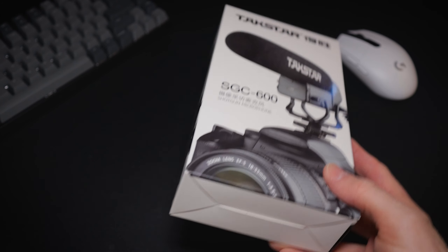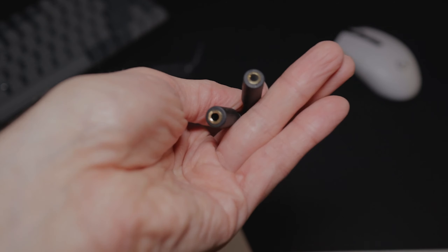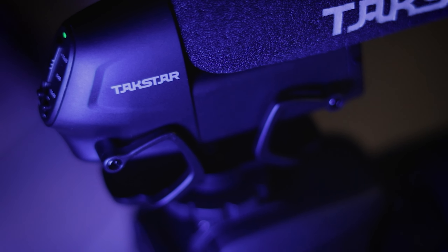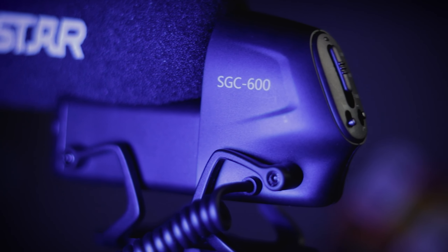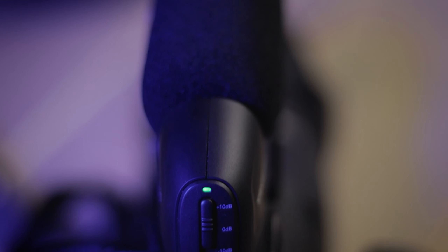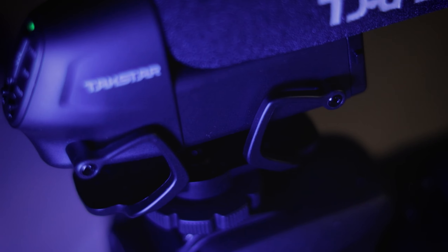In the box, you'll find the microphone, a splitter cable, windscreen, and a battery. The build itself is plastic — it's nice and light. You've got a 3.5mm cable that comes out of the side, and a AA battery that goes in the front. On the back, you'll find a power switch, low-cut filter switch, and the gain adjustment. There's also a shock mount at the bottom of the mic.